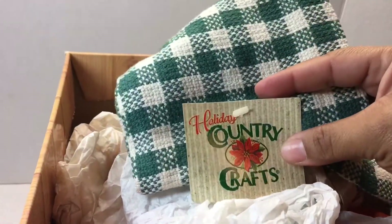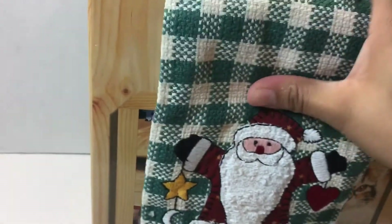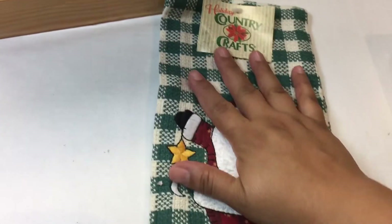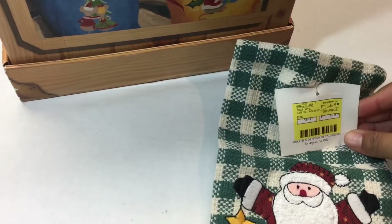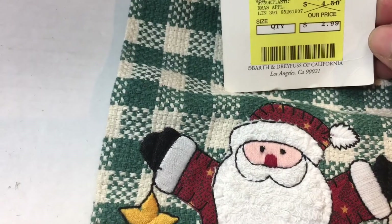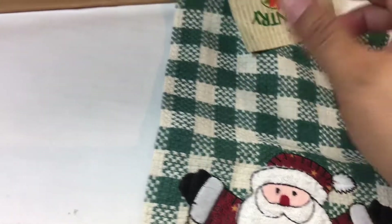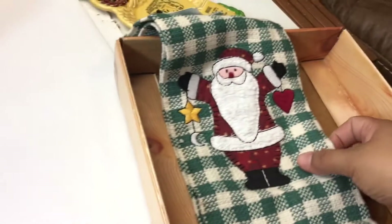Right on top we have something with a brand new tag still on it — it's a holiday tea towel, a little Santa hand towel. He's kind of cute, colors are kind of country. It's from Barth and Dreyfus of California — never heard of it. Originally $2.99. It has that country cottage feel to it, so I'm going to pass this on and put it in my eBay store.